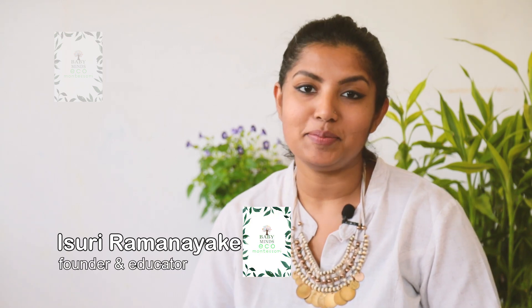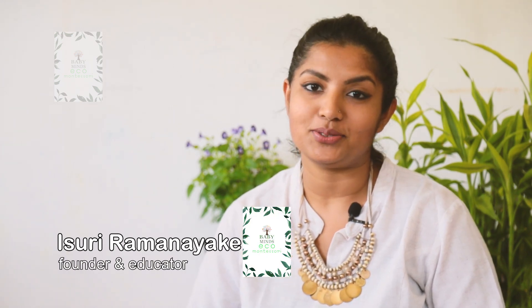Hi, I'm Isuri Ramanayaka, founder, educator, Babyminds Sri Lanka, Komantissori.